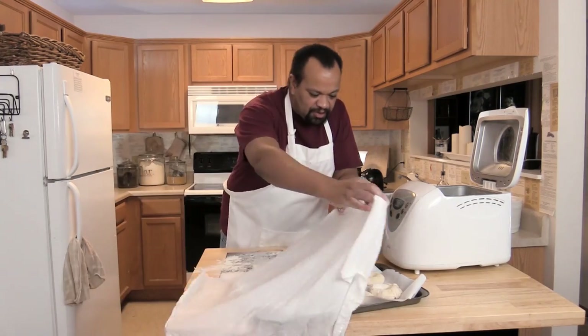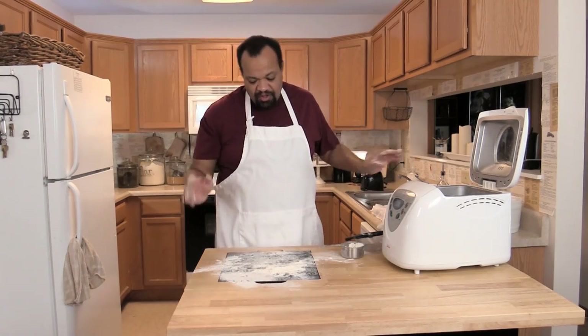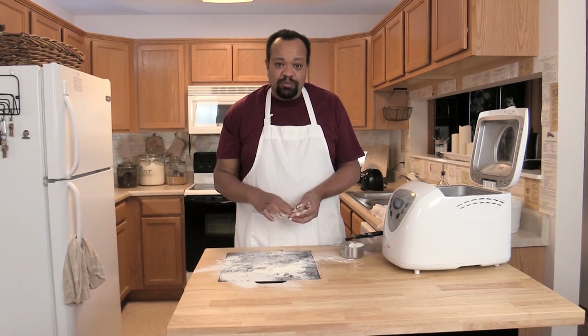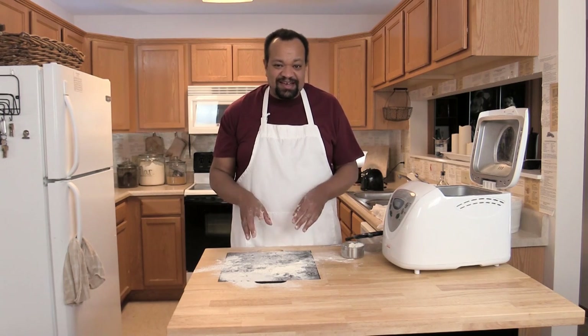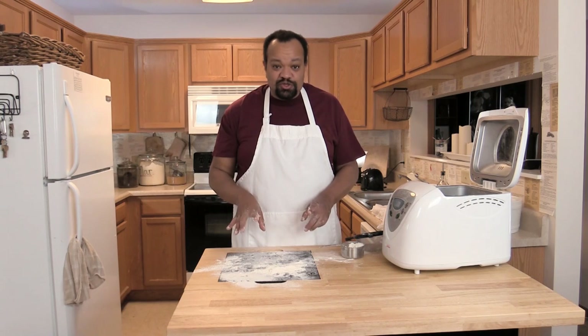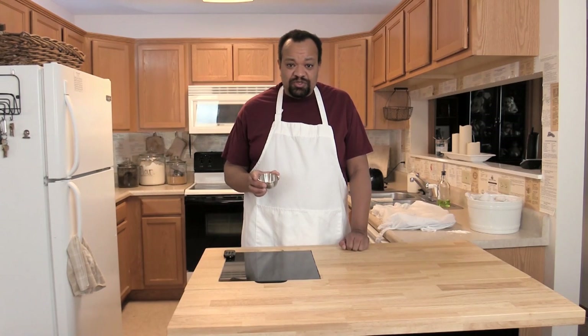While the bagels are resting, I'm going to clean up and start a pot of water on the stove and let it come to a boil. I'm also going to preheat my oven to 425 degrees. So: bagels are covered, pot of boiling water going, oven preheating to 425 degrees — we'll be back in just a minute.